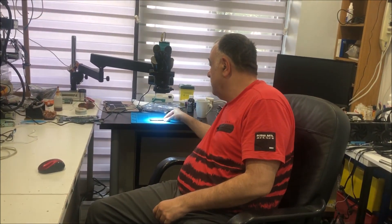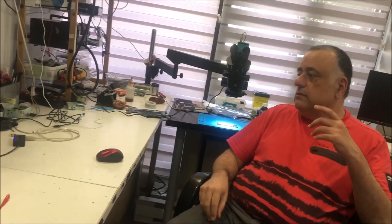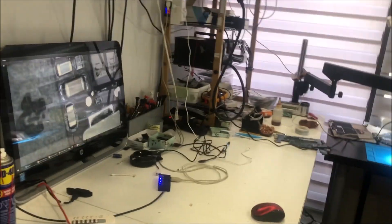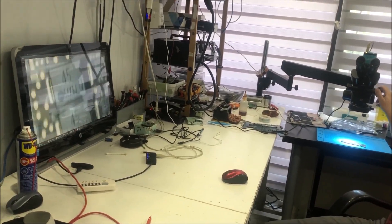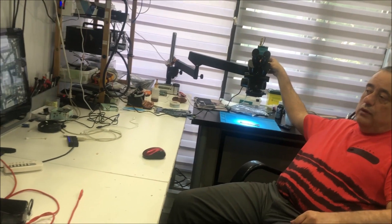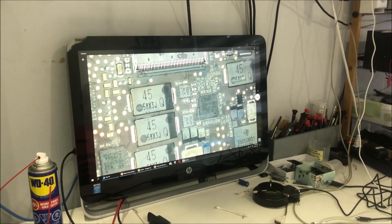If you're really going into the business of micro soldering and planning to do it, don't waste money on cameras and things like that. At the end of the day you will end up buying the microscope anyway, like I did. I started with cameras and I don't regret buying them — they helped me solve problems with liquid damage and things like that — but you cannot compare them to the microscope.